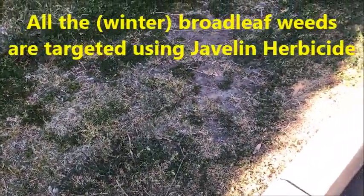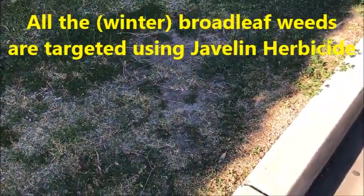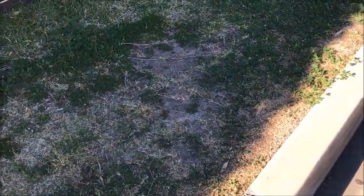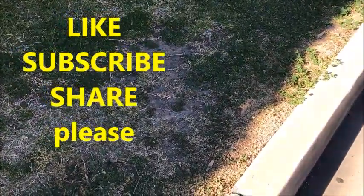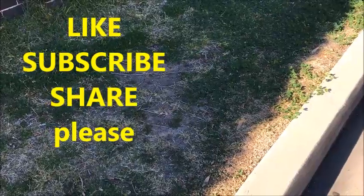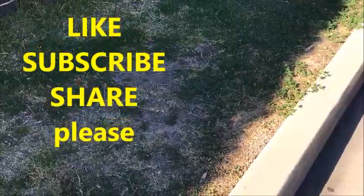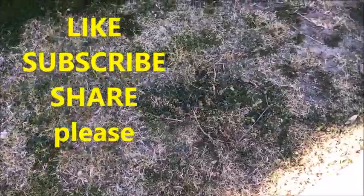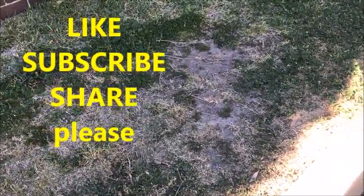We will use Javelin, which is the generic of the original Spearhead herbicide. They are very good products, although they are professional products — you need a chem cert license to acquire them. But they are very effective in getting all of these broadleaf weeds out of Buffalo, Couch, Kikuyu, Zoysia, etc. Okay, until next time, see ya.